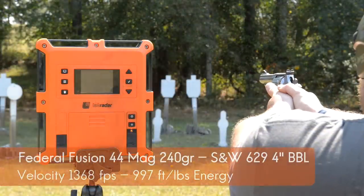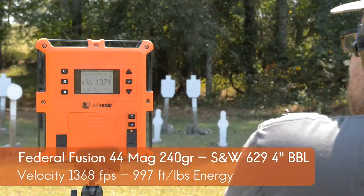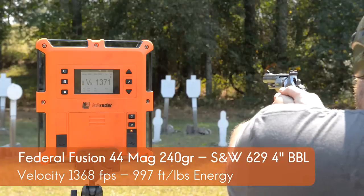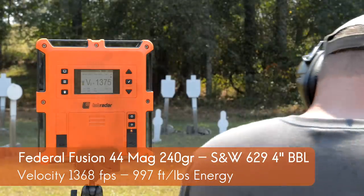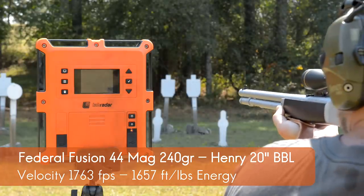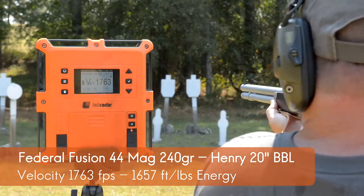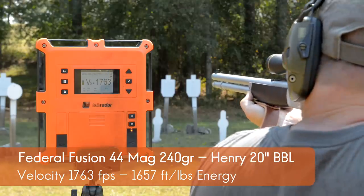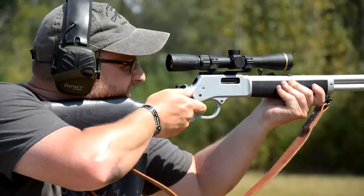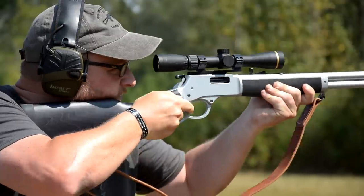A four-inch Smith and Wesson 629 gives us 1368 feet per second yielding 997 foot-pounds of energy — that's a four-inch barrel. Now, Federal Fusion 240 grain out of the Henry All-Weather's 20-inch barrel with a 1-in-16 right-hand twist: 1763 feet per second, yielding 1657 foot-pounds of energy. That's a 395 feet-per-second increase and a 66% increase in power.